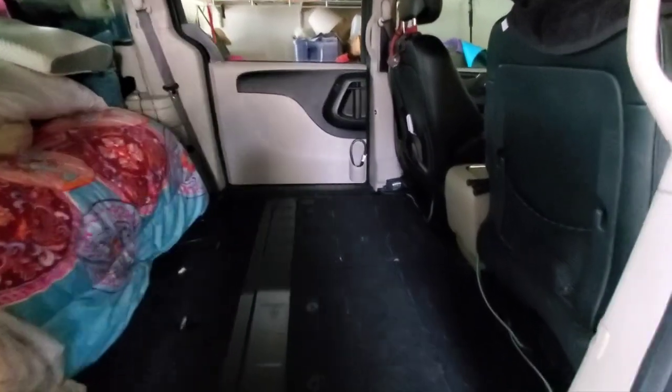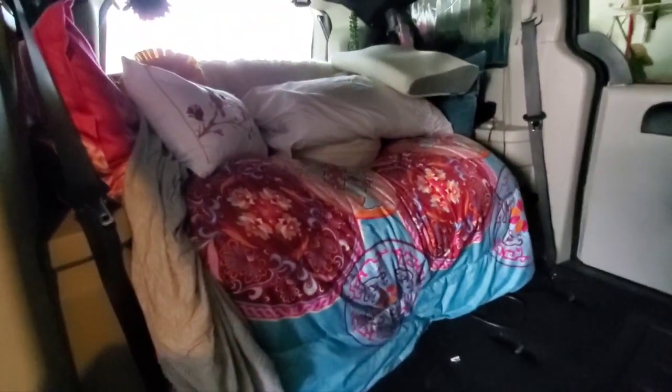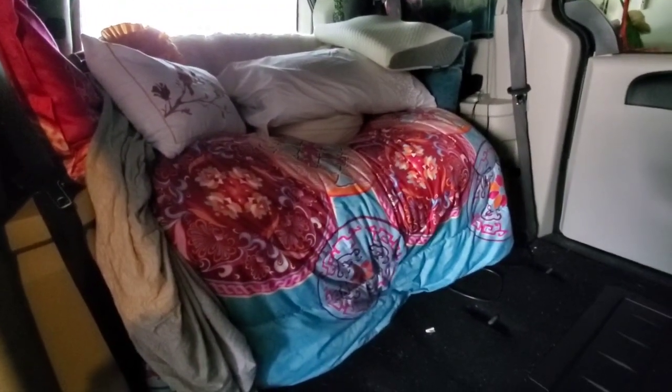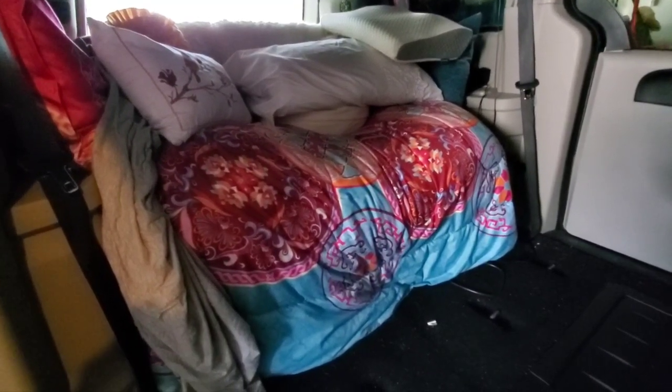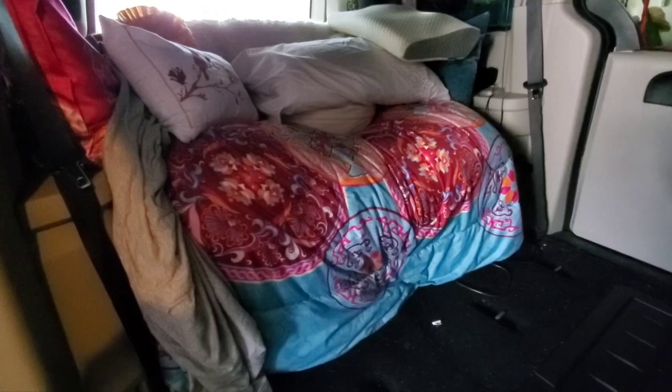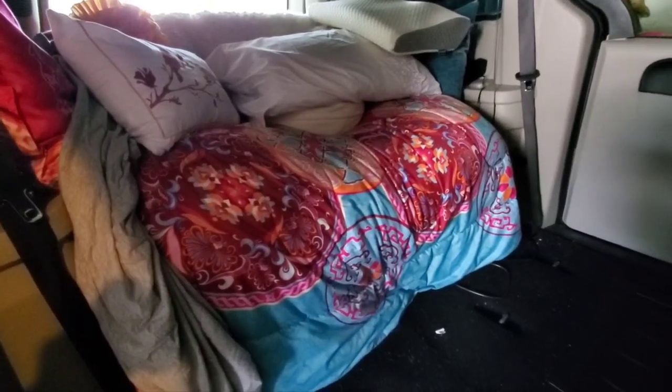Less than 60 seconds has passed since I checked in with you and as you can see we have our blank slate. Now I am going to do a whole separate video on how I make my bed, so I didn't bother completely undoing it so that I could redo it for you guys.